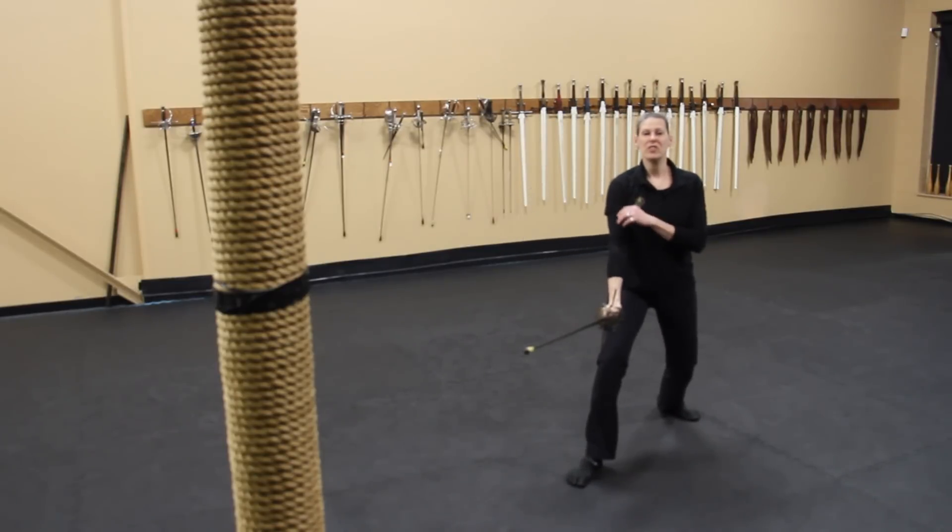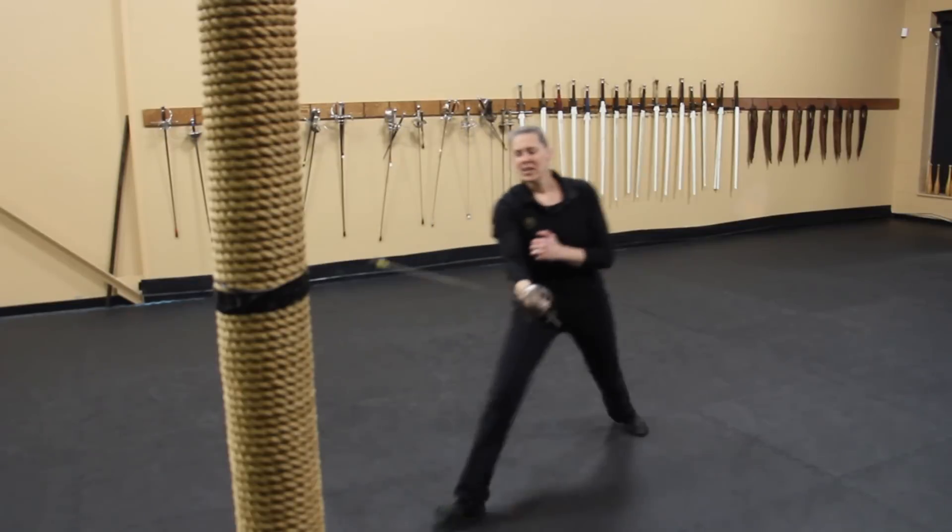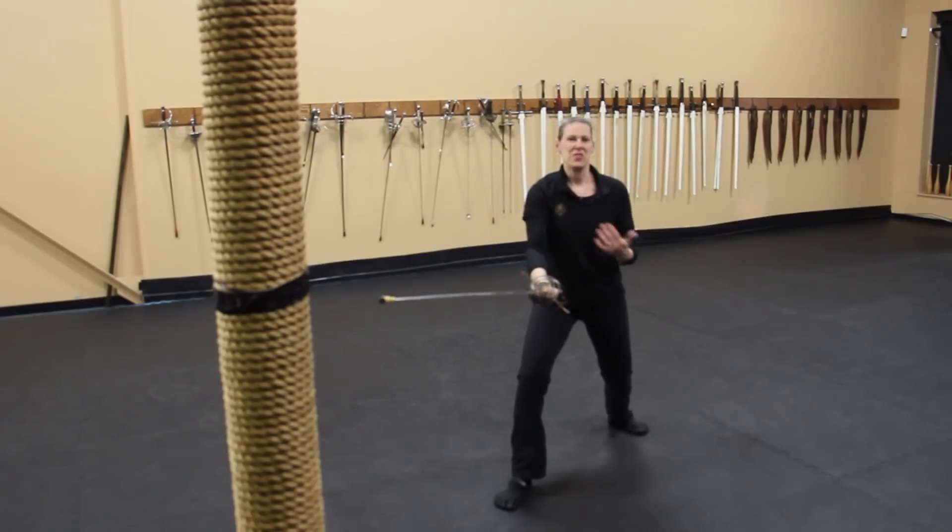Eventually you can move into a few cut-thrust combinations: throw your thrust, throw your cut, another thrust, cut — back and forth and round and round.